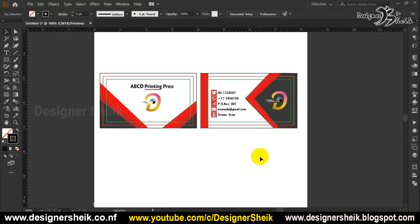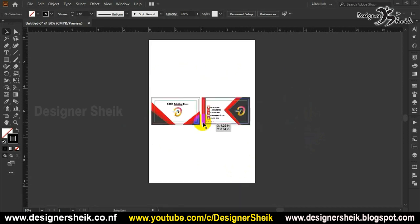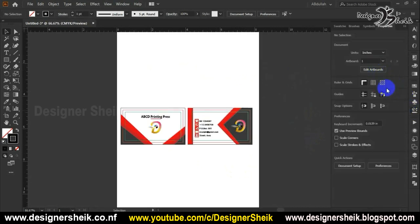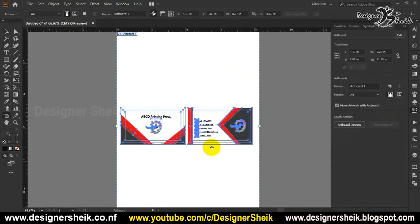So we are doing Illustrator software. In Illustrator, we are ready to do a business card. If we look at that, there are three lines: a blade line, a cutting line, a safe line, and a move line.